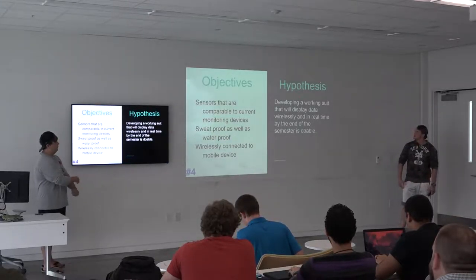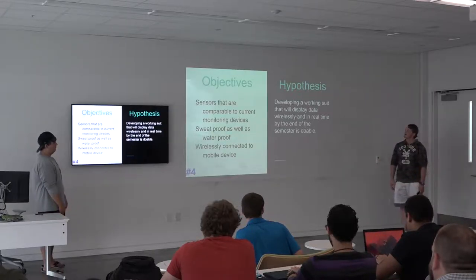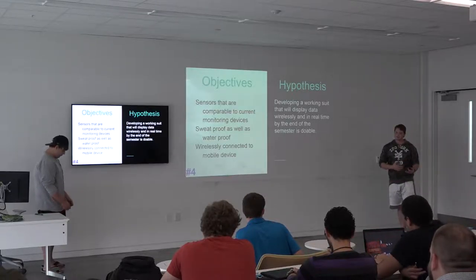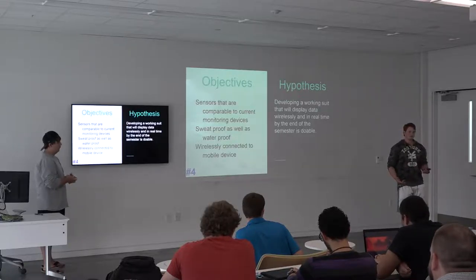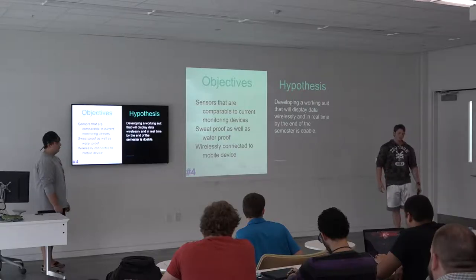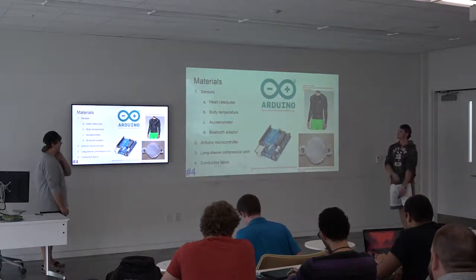Our goal is, by the Expo, to have a working suit that will at least display data wirelessly and in real time — possibly not on a mobile device or application, because with the time frame we're working with, that would require a lot of programming.